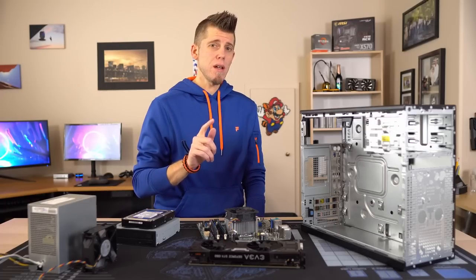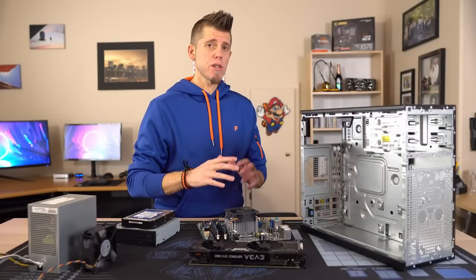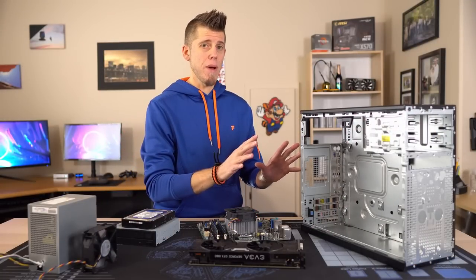It's also worth mentioning that it might be a good idea to replace your CMOS battery. Anyways, let's go ahead and start throwing all of this back into the case.